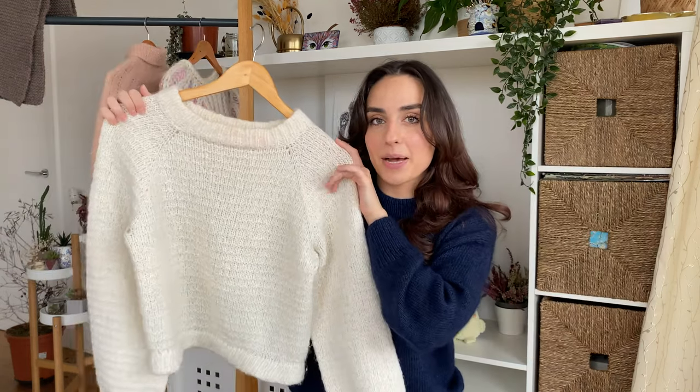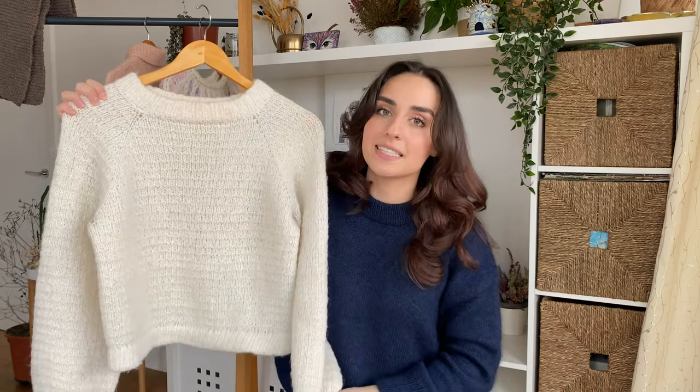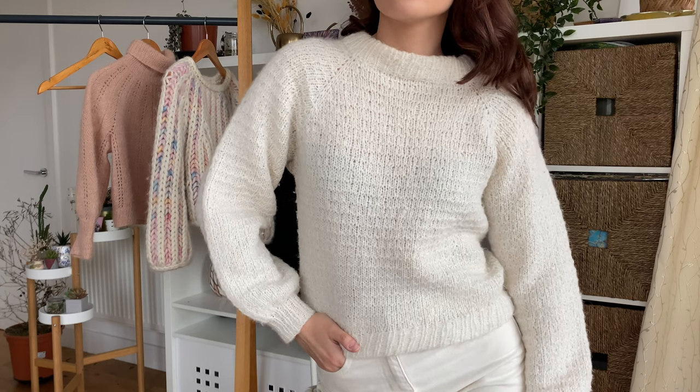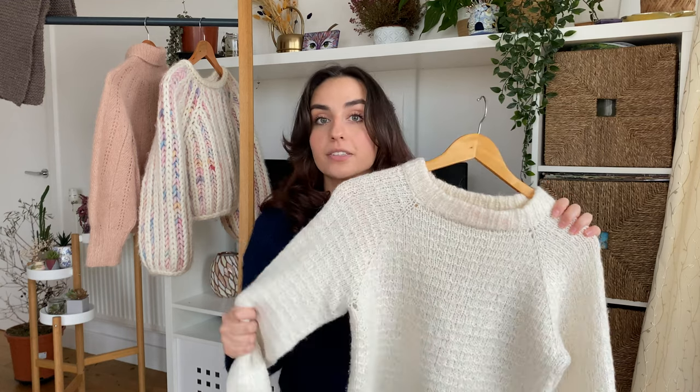Next up is my Aosta sweater by The Knit Pearl Girl, knit in Drops Air in shade 01. You can definitely tell I was fixated on a white and blush pink color scheme because that's all I was knitting in. This one is a simple top-down raglan sweater knit in Andalusian stitch, and it was also my first time trying a folded collar. This is such a great sweater for beginners — the pattern is very simple and perfectly explains how to incorporate a stitch pattern into the sweater construction.